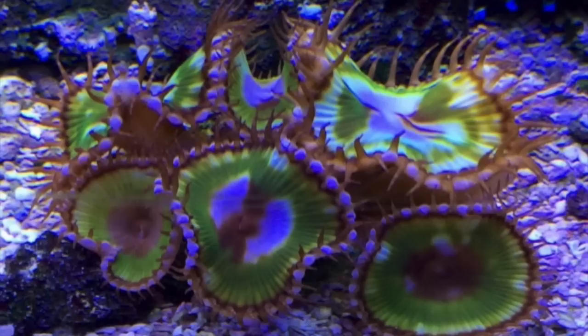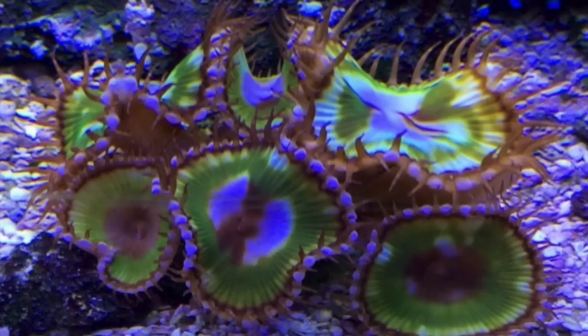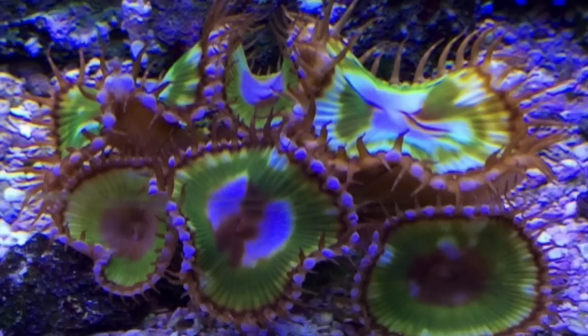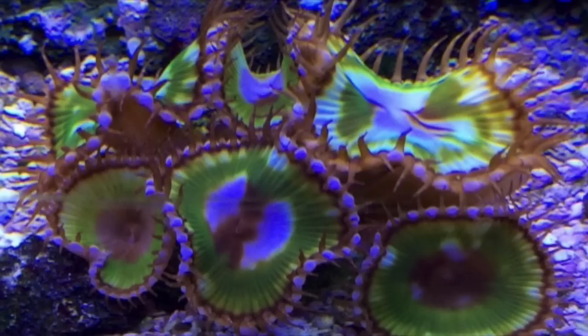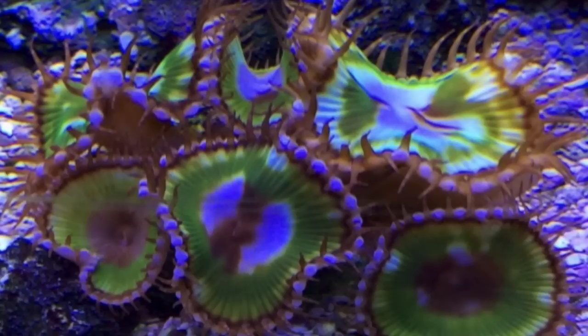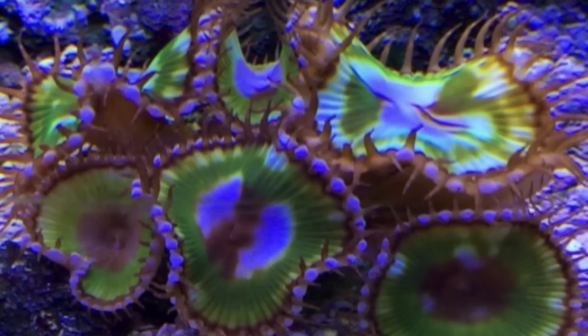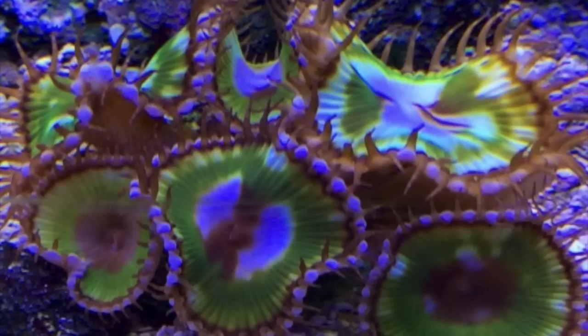Coming in at number 7 is the Grandis Palythoa. Ten years ago I probably wouldn't have even taken this coral if offered, but now I find it pretty stunning. At MAC in Louisiana, the very first tank I walked up to had a little colony of these, and they looked absolutely amazing. The polyp is pretty huge — about the size of a silver dollar. One warning: they do contain palytoxin, which is incredibly toxic to humans, dogs, and children, so it definitely needs to be handled with care.